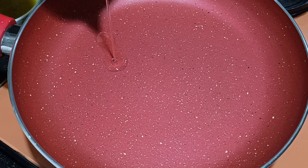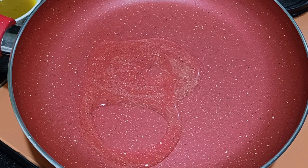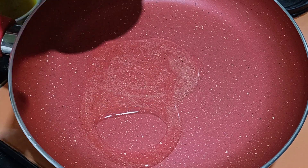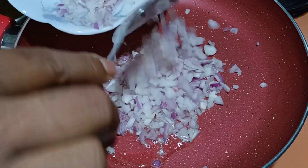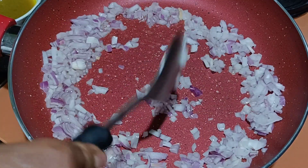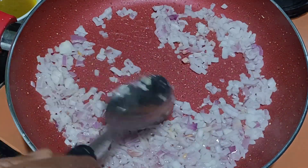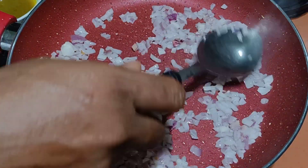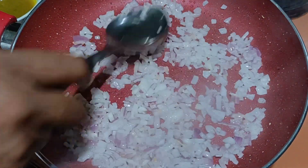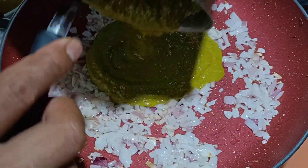Once the pan is hot, add oil to it. Add half an onion to this and keep the other half aside to mix raw into the mixture. We'll sauté the onion until nicely cooked. This blend has become a fine paste and we'll add the mixture to this.